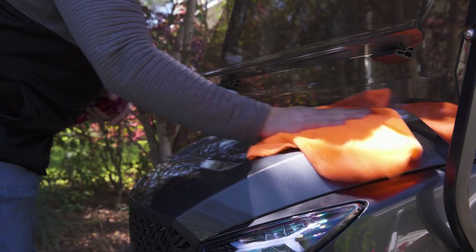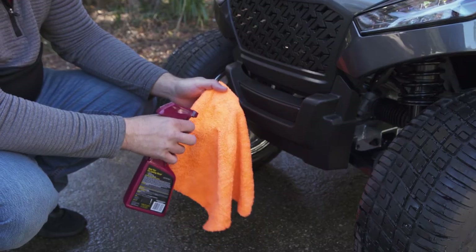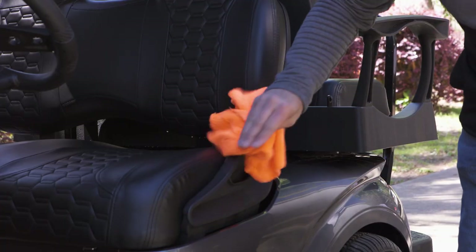When your cart needs only a light cleaning, use an automotive detailing spray and a microfiber towel. For the plastic parts on the exterior of your cart, use a detailing spray with a microfiber towel.